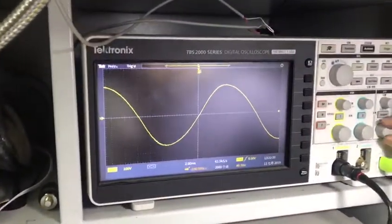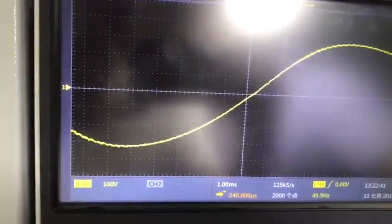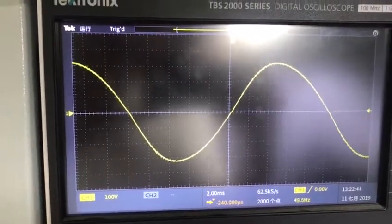And now let's check the waveform. Fantastic. Let's magnify the waveform, because you can see that the THD is very good.